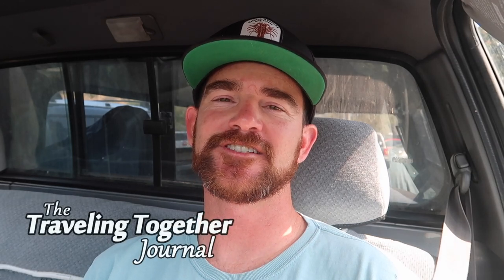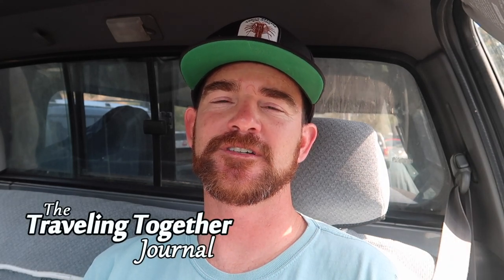Hey guys, Matt here from the Traveling Together Journal coming at you with another camper build video, and today we're going to be working on our subframe.